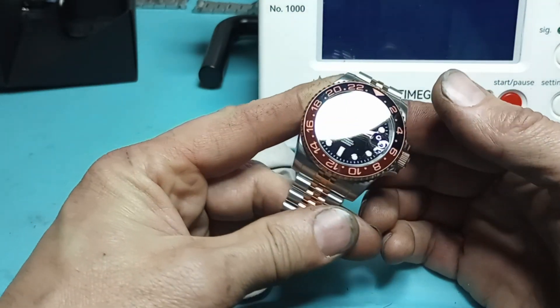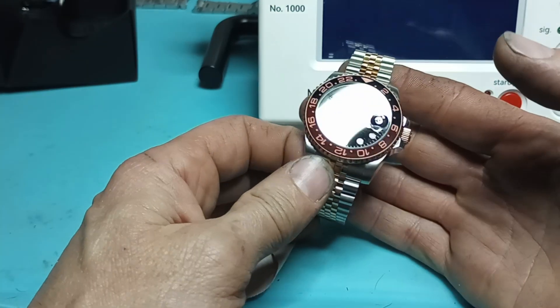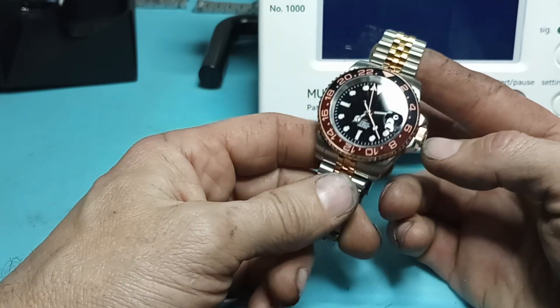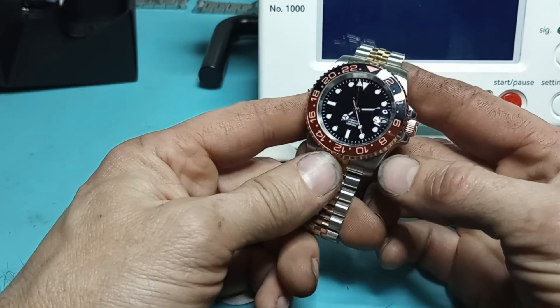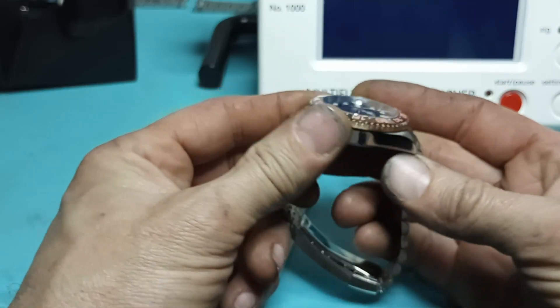Basically, this is the Blyger — B-L-I-G-E-R — GMT Root Beer on a Jubilee from AliExpress. This thing's got the NH34A movement in it.